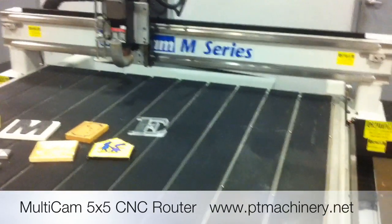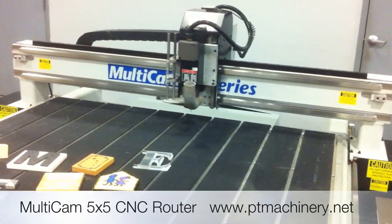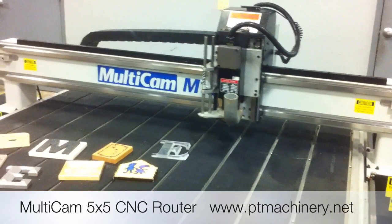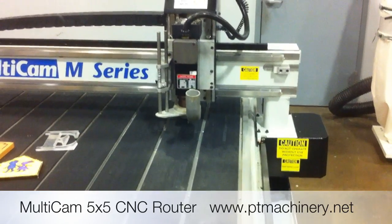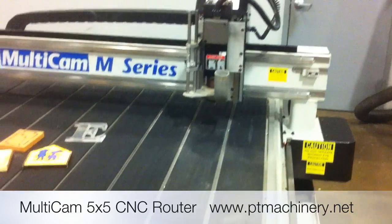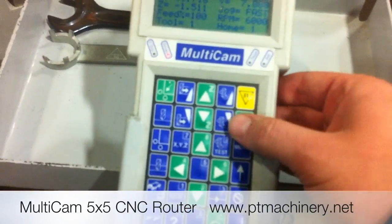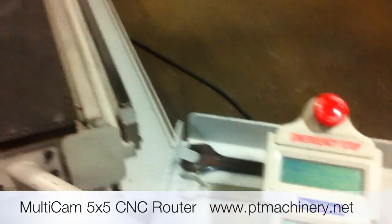We'll bump it up to the fast jog speed. This is one of the cleanest machines we've had. We'll show you a quick program of this machine running. We'll go ahead and hit the start key, validate job, and hit start to execute.